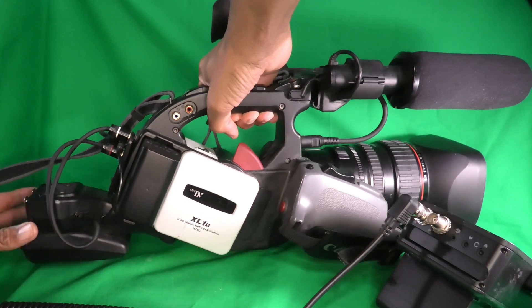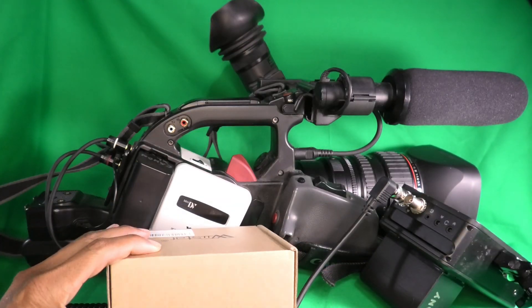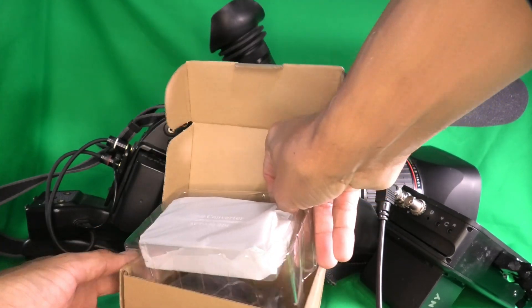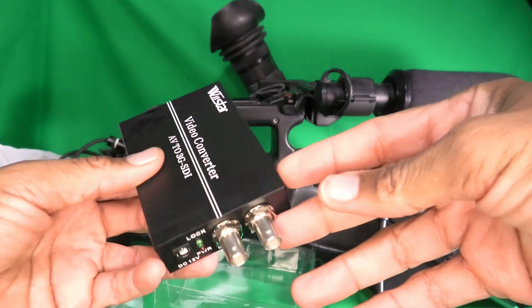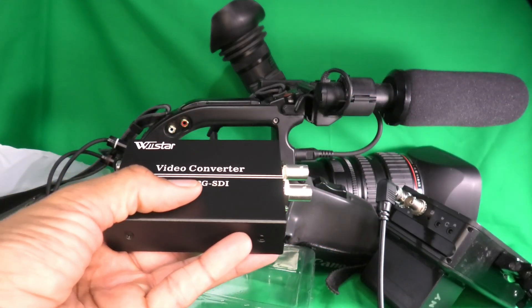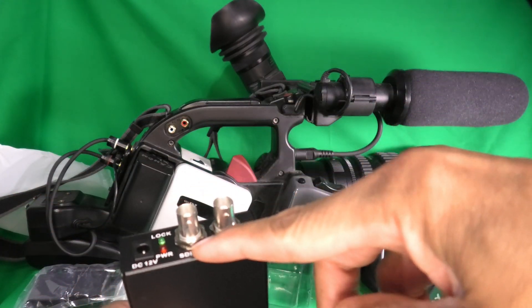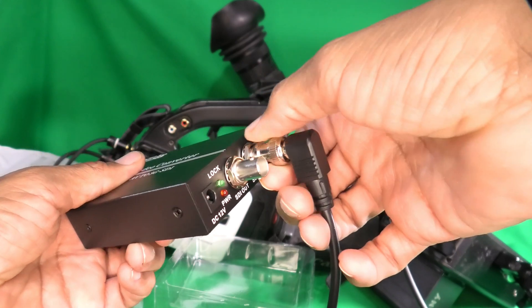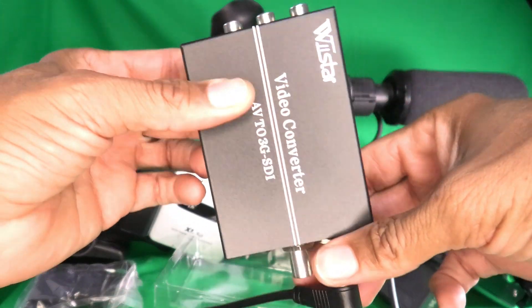Where is this analog to SDI digital converter? It's an AV to 3G SDI converter with its own power supply. As you can see, this is an AV to 3G SDI device. I can send my AV signal in here, send my SDI out here, hook this to the converter, plug the audio and video into the audio video inputs, and I'm good to go.